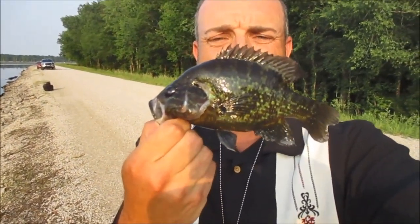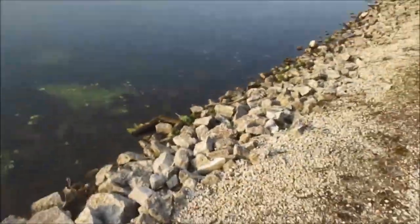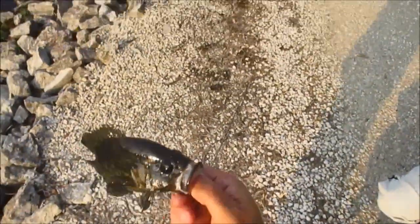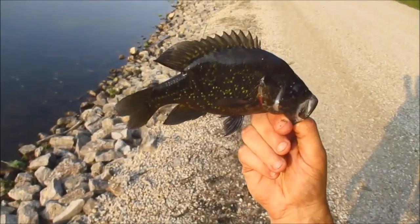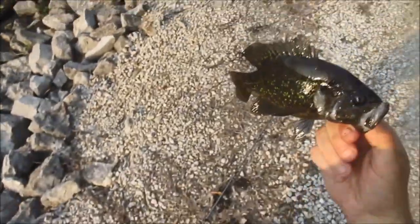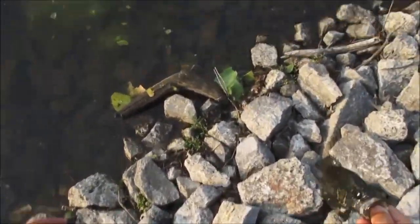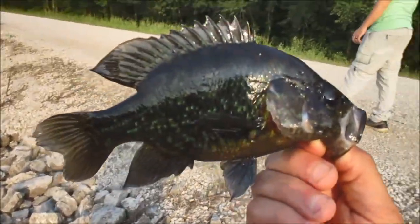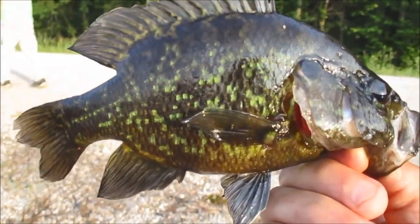That's two warmouths today, guys, both males, both about 7 inches. Not the size I'm after — I'm looking for the 11-inch monster: bluegill, warmouth, or red-eared, doesn't matter to me. Preferably warmouth since I'm trying to get the record. The biggest one I've caught all week is 8, 8.5 inches. I just can't seem to get the size. The big boys have not moved in yet — seems like the smaller fish are still right here.